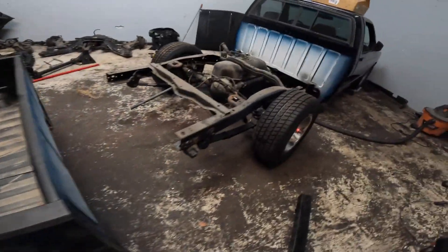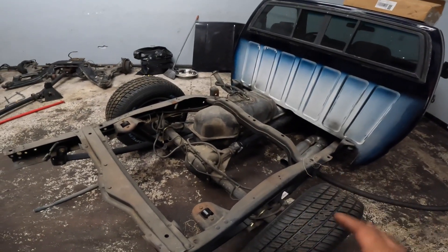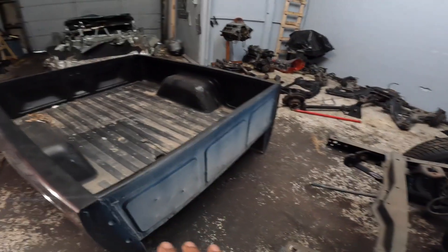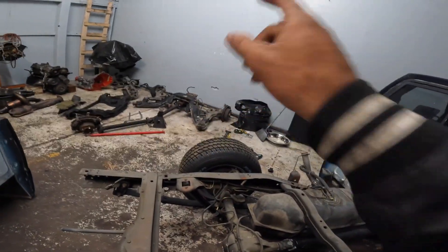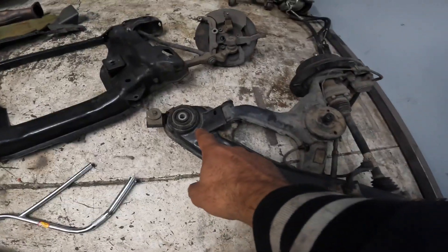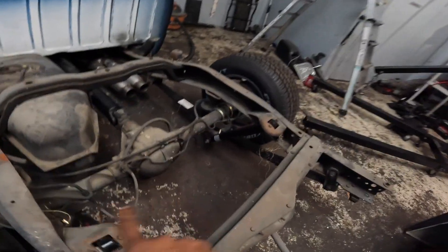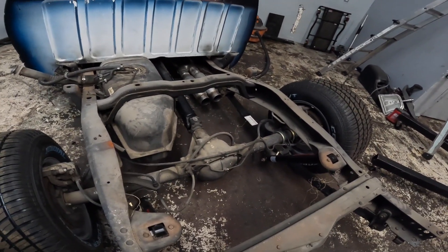We got the bed off. What's next is we're going to take a bunch of measurements. Ideally, I want to have the bed bolt back in exactly how it came out as factory. First things first - the GTO rear subframe has only three mounting points, so essentially one could run straight across somewhere back here and then bolt in. The true fun begins right now.